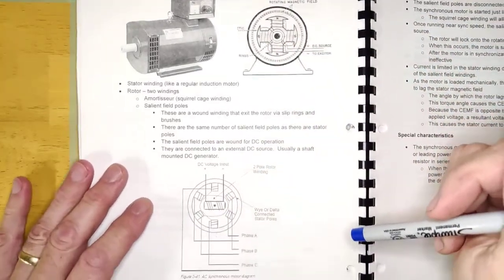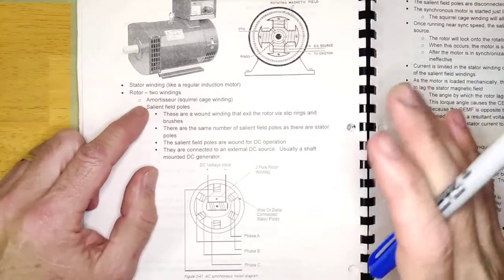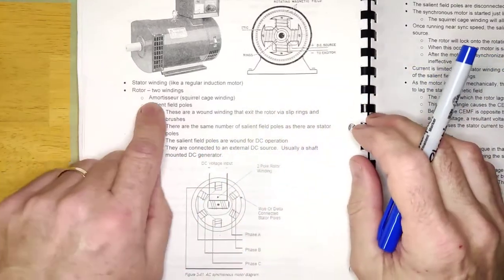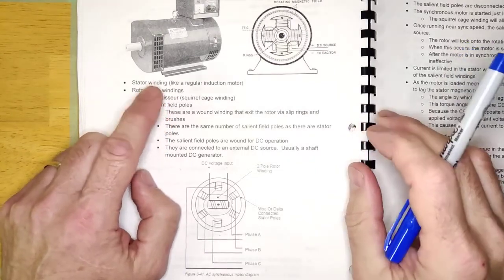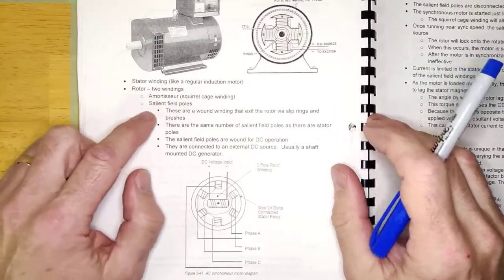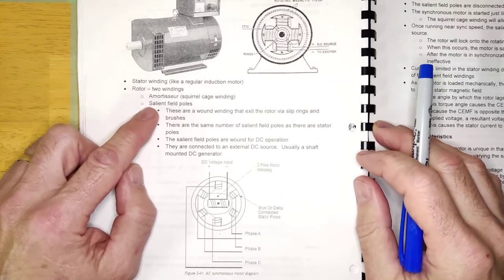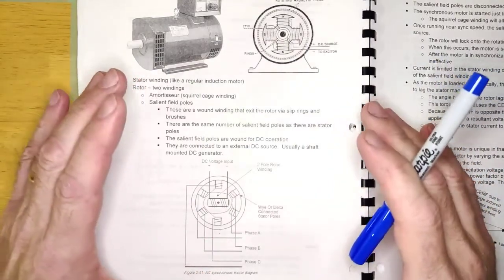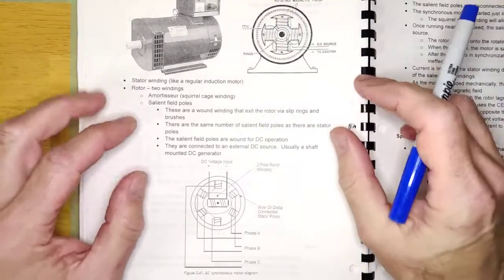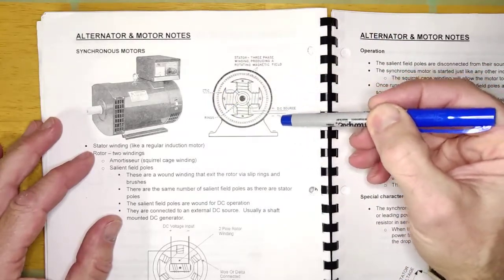The difference is in how the rotor is wired. The rotor is made up of two windings. One is the squirrel cage winding — the normal winding found in every AC induction motor, the chunk of steel with aluminum bars. In the synchronous motor it's called the amortisseur winding, but don't be intimidated — it's just the squirrel cage. The other winding is the salient field poles, which are a DC winding in the rotor itself connected to an external DC source.